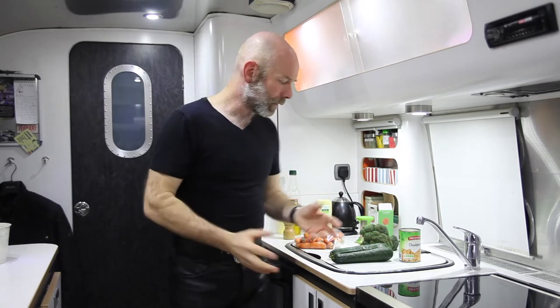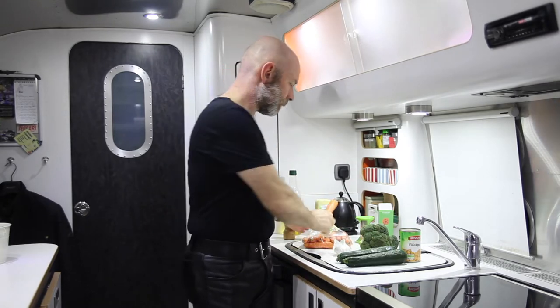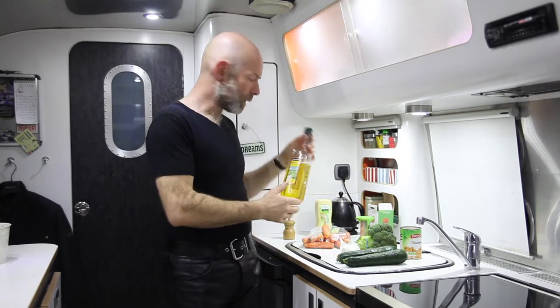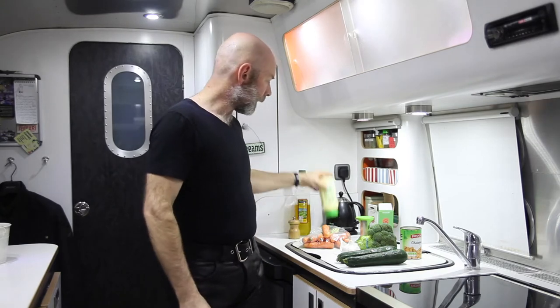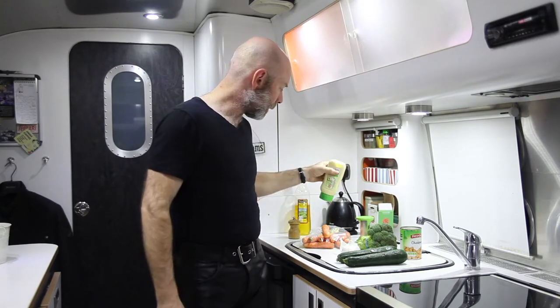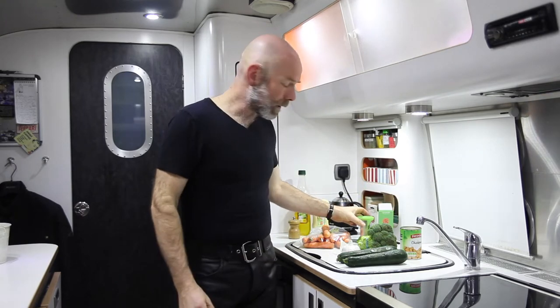For the entire thing you need two courgettes, three carrots, a large head of broccoli, a can of chickpeas, a bulb of garlic — more or less according to taste — some olive oil for the stir-fry, seasoning, black pepper, and salad cream for the lunch, or your favourite salad dressing, whatever floats your boat.